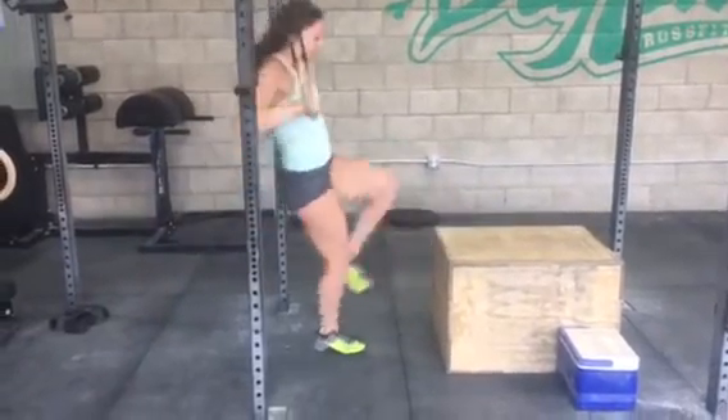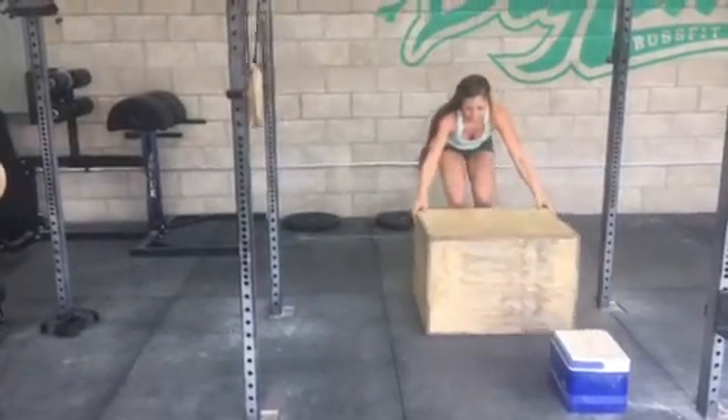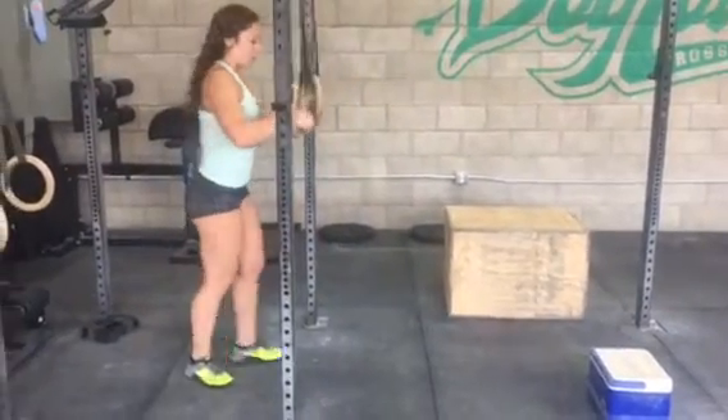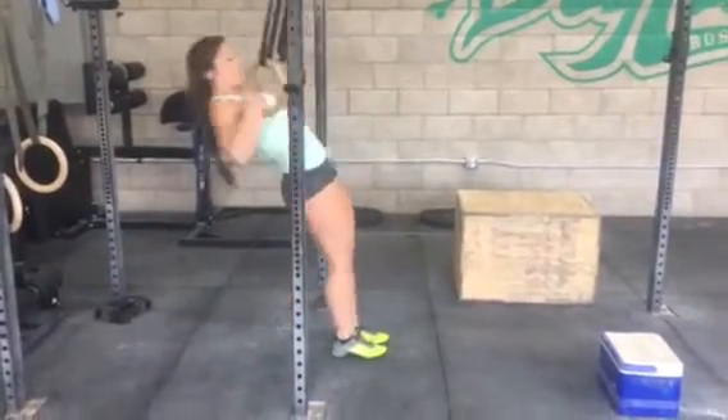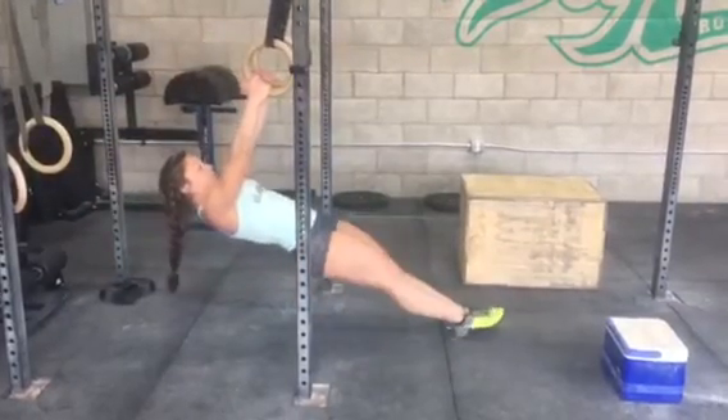Now let's go to a scaled movement. She's going to put her feet down on the ground, slide the box out of the way real fast. Similar to many movements on the rings, we're still going to set up underneath the ring, so walk your feet forward more. There you go. Pull from there.